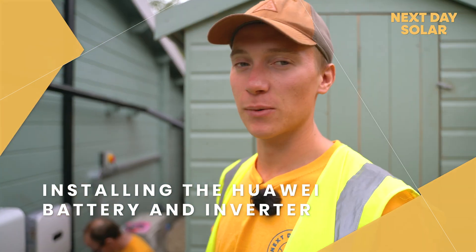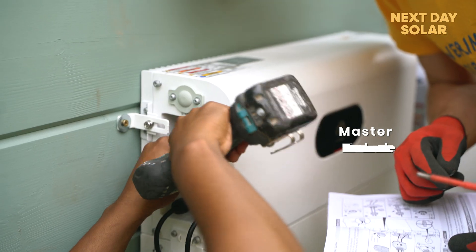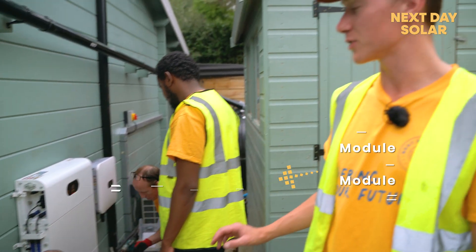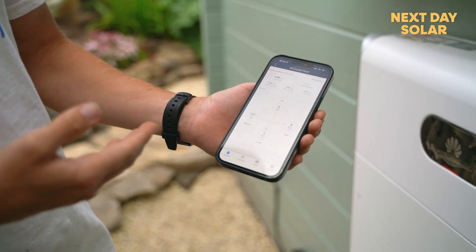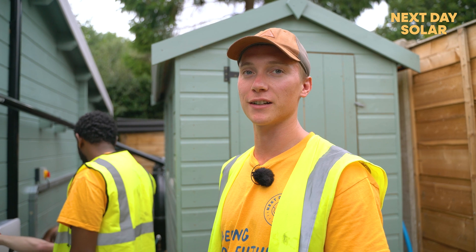Here we're installing the Huawei Luna 2000. It's a five kilowatt battery and we've got the master as well as the module underneath, so it could be scalable all the way up to 30 kilowatts if you wanted to add more modules. We've also got the Huawei inverter that it comes with, and an app that allows you to configure your settings and control your usage. It's a super efficient, high quality battery that comes with a 10-year warranty.